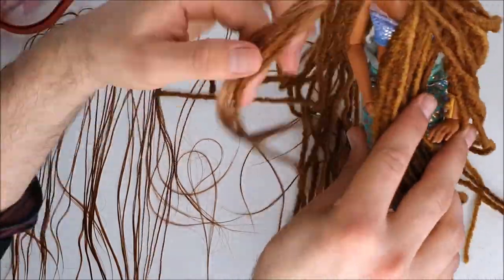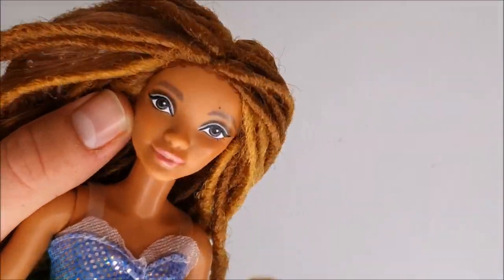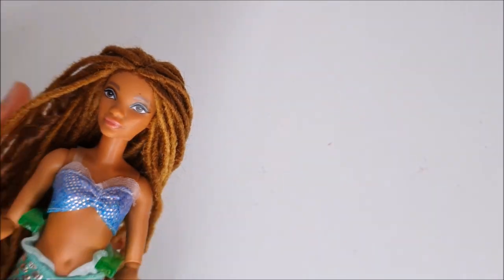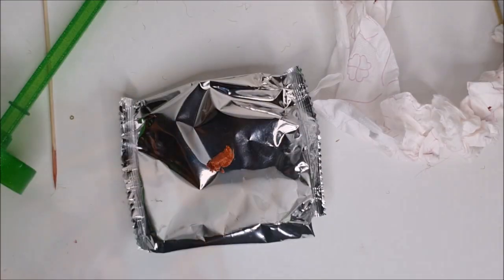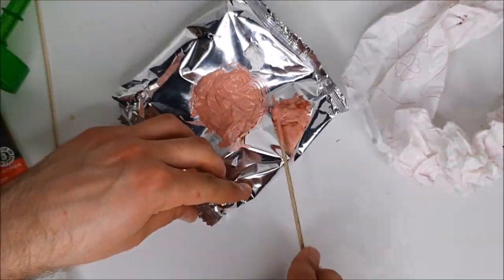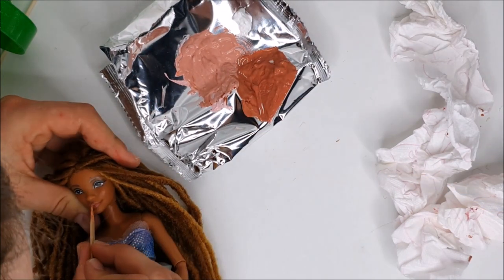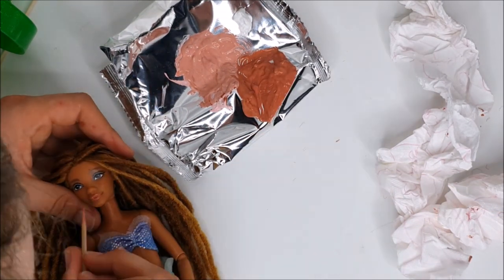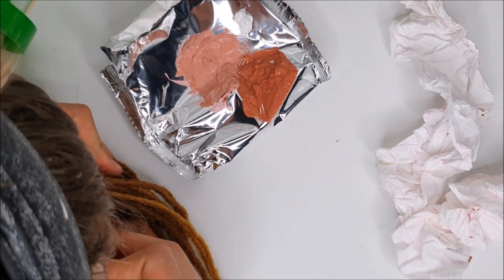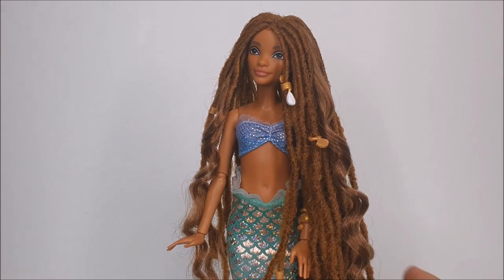After getting the hair done, I also wanted to give the face a little update since her face paint is quite pixelated. I'm not the best at repainting dolls so I didn't want to risk ruining her entire face, but I felt confident enough to paint her lips. I mix brown, red, and white acrylic paint together to get my desired lip color, then use a skewer or toothpick to paint on the actual lips. I initially tried to give her teeth and that miserably failed, so I went in for a second try keeping a closed mouth, which was a much better fit for her face.